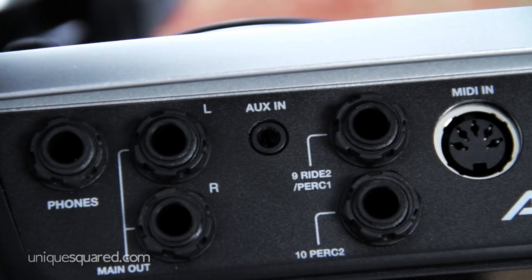You have a quarter-inch headphone and main output jacks. You also have an eighth-inch auxiliary input for plugging in things like an iPod to play along to music. The percussion one and two input jacks are for assigning your dual-zone snare and triple-zone ride. You can also use these if you want to add more pads or cymbals.